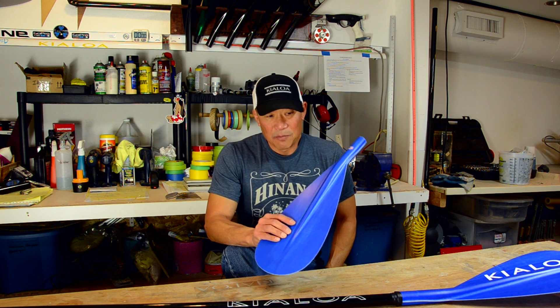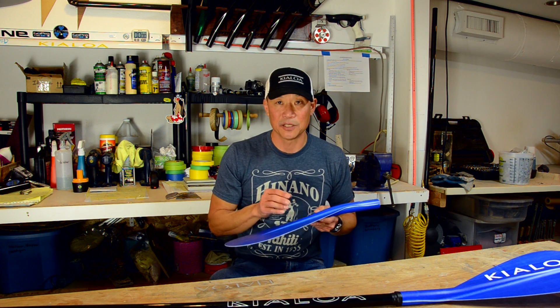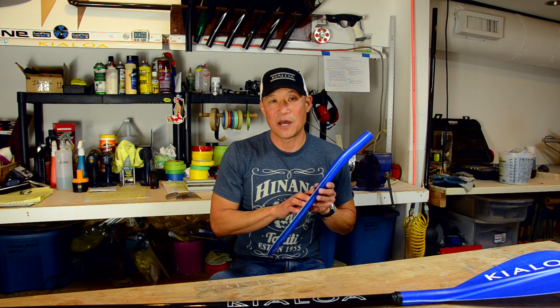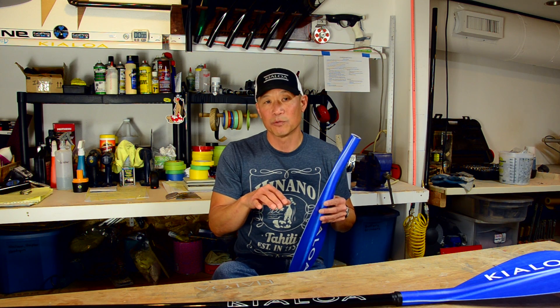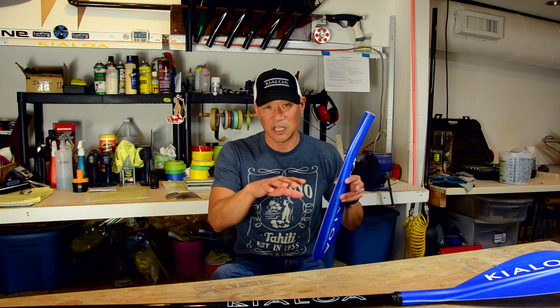The way to think about it is: if the reason you think you need a dihedral is because your paddle is wobbling in the water, a lot of times the paddle wobbles because you're not moving past it fast enough. What you need to do is actually slow your pull down — not pull less hard, but slow down the rhythm and get the board to move past the paddle in sync.